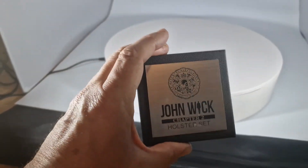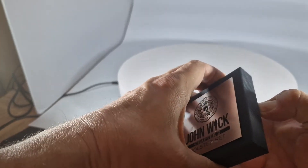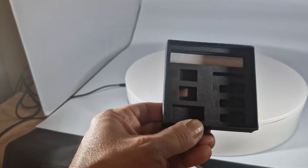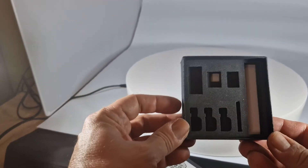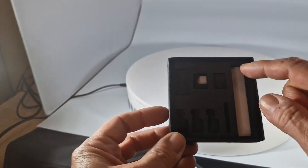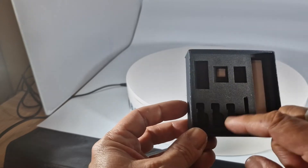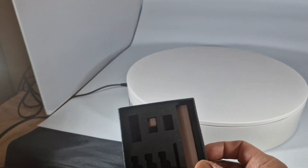I was actually really chuffed to get this. If we just open it up — as you see, it's all got the slots for all the different weapons. So there was a belt in there and all the different clips and everything else.